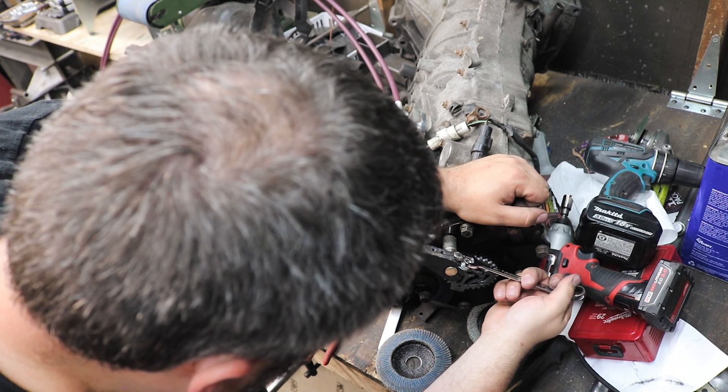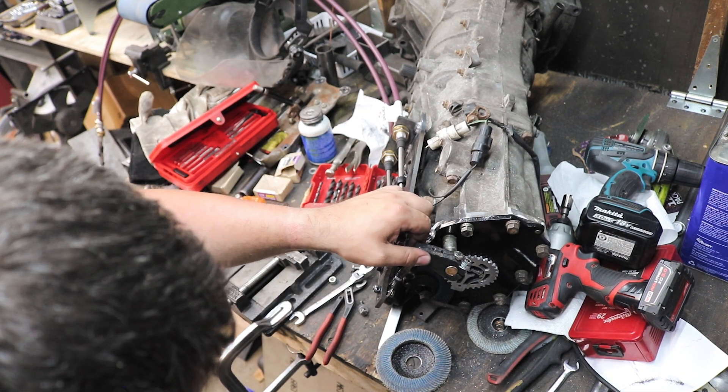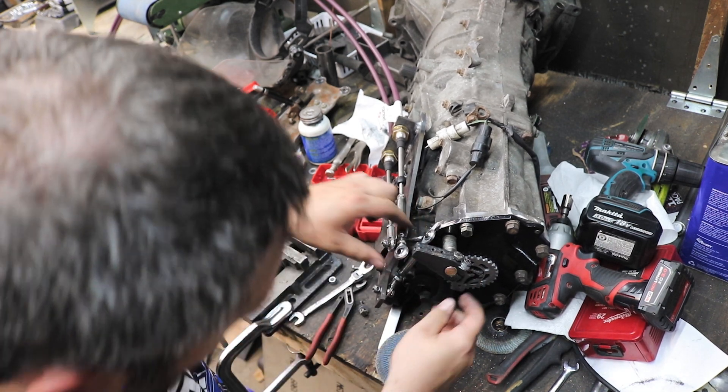Oh shit, I think it worked. Dude — son of a bitch, it worked!